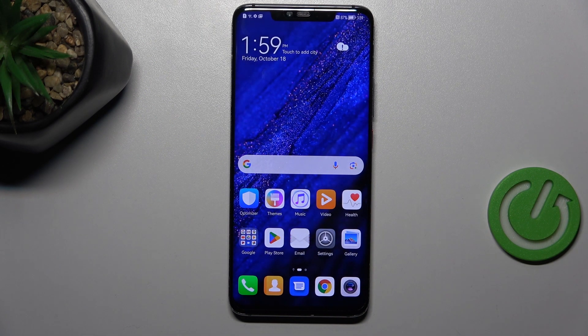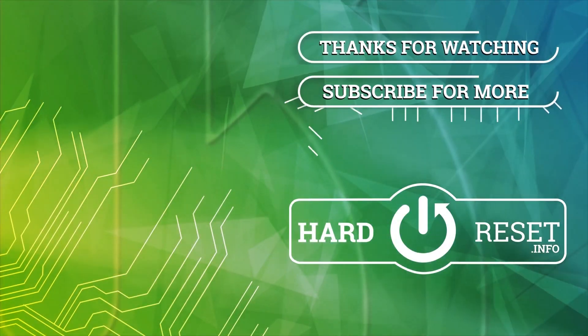Alright, so that would be all. Thank you so much for watching — I hope this video was helpful, and if it was, please hit the subscribe button and leave a thumbs up. Thank you.